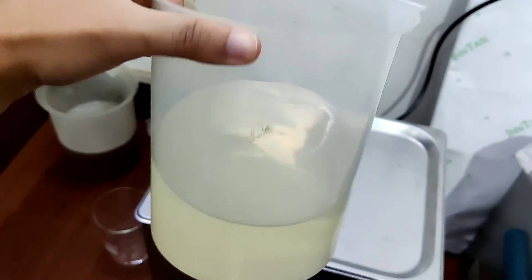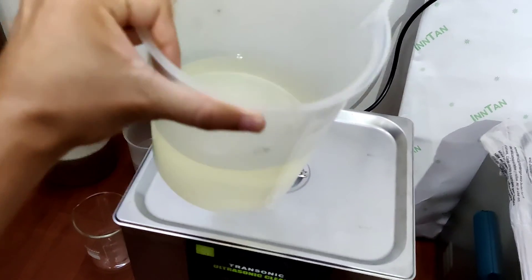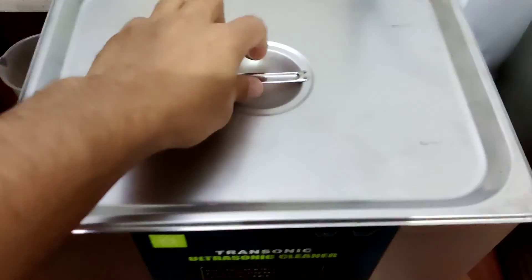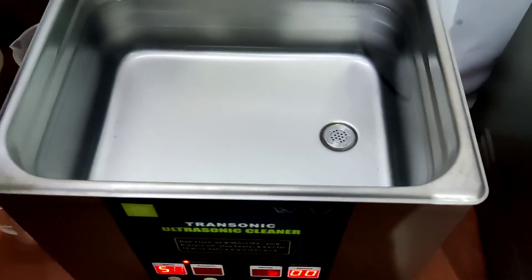This is our organic acid chemical. We will be adding 1 litre of the chemical to 10 litres of ultrasonic cleaner water — right now this cleaner has 10 litres of water — that makes a ratio of 10%.